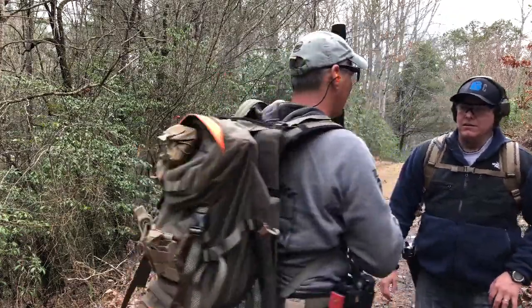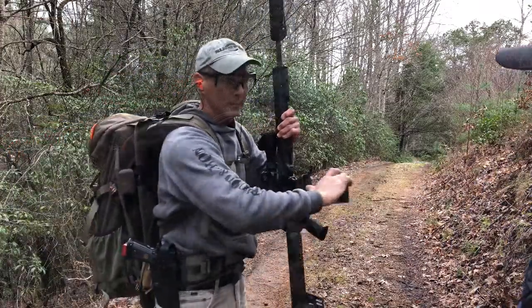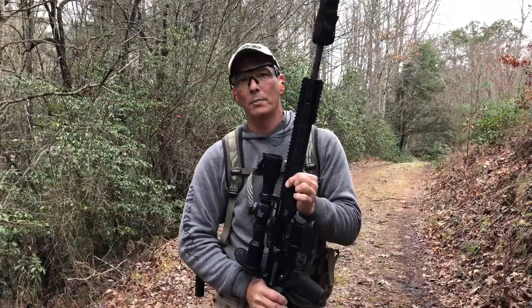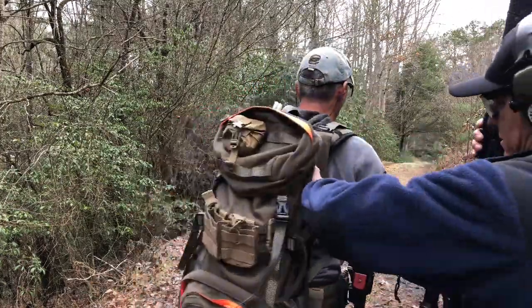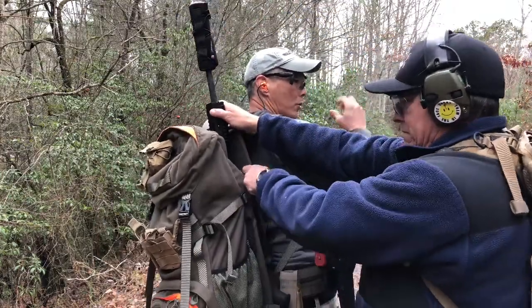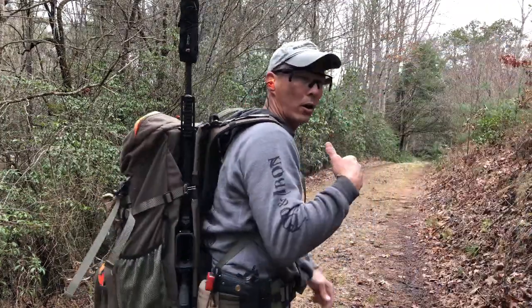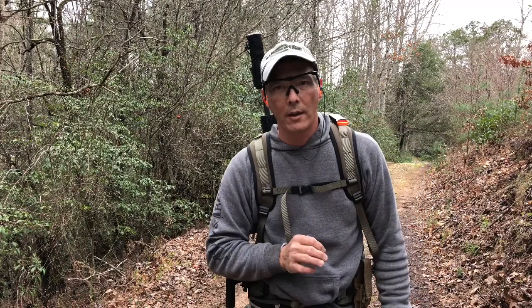One of the disadvantages of the Vorn is I cannot put the rifle back in the pack solo — there's no way to do it. You'd have to have a buddy help you, or you'd have to offload the pack. The rifle goes into the scabbard and then there are two metal hooks — those metal hooks snatch onto the bar. If I pull it, it will release.